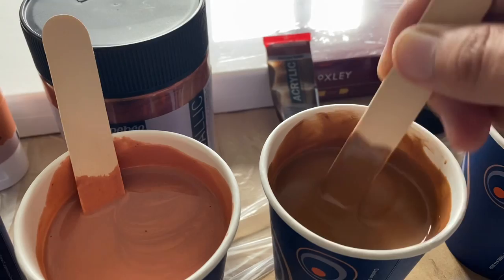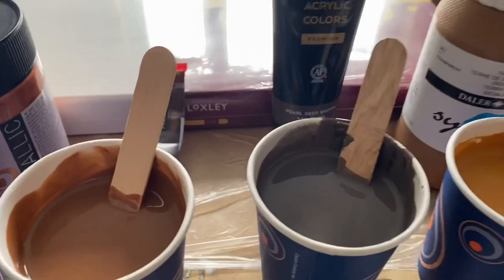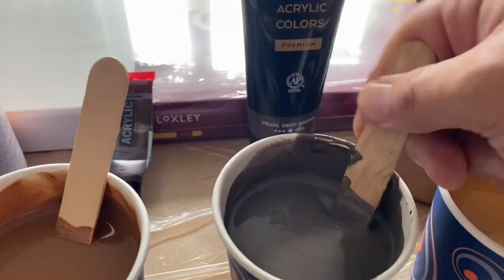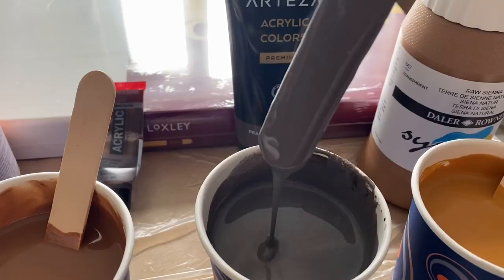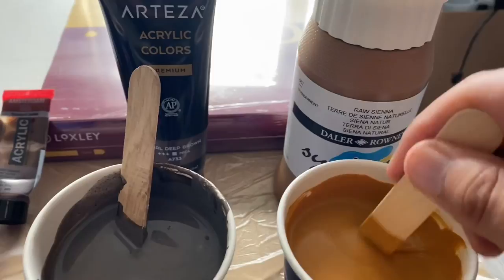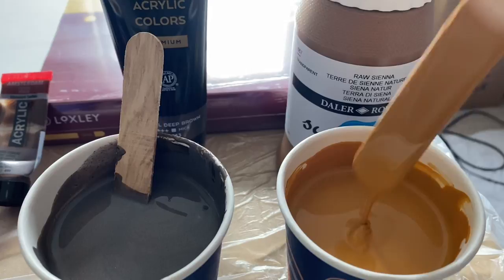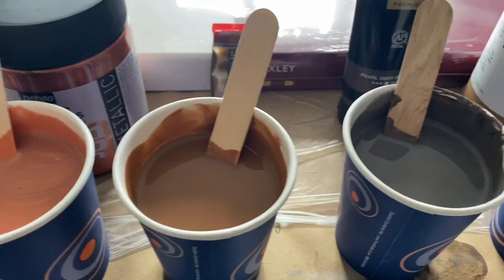These are really rich, strong colors and I love this color palette. I haven't worked with all of these colors before, so this will be a new one for me. Then we've got the Arteza pearl deep brown — again, thicker consistencies than what I'd normally use for Dutch pours. And then raw sienna, very creamy. So that's my color palette today.